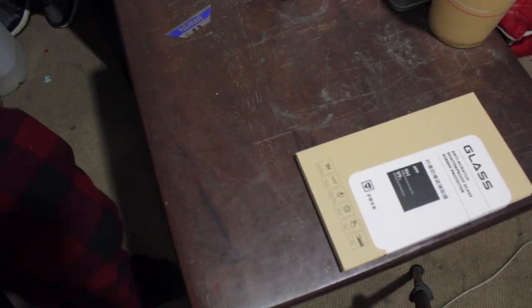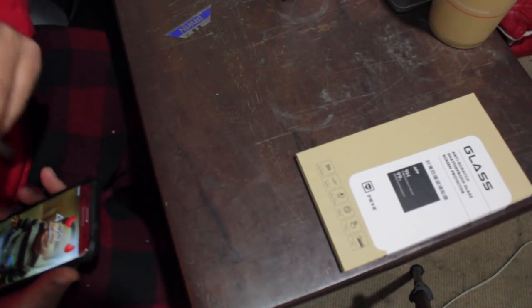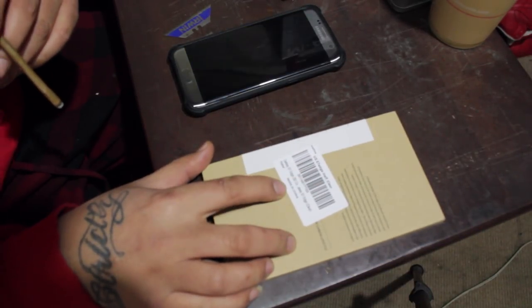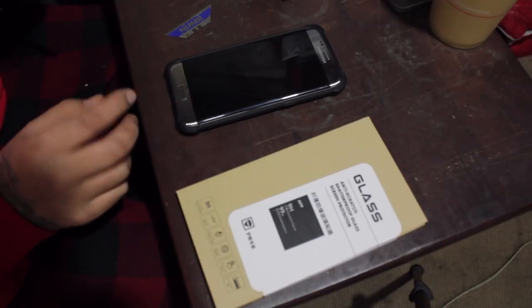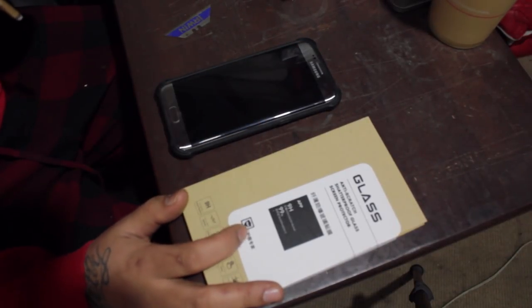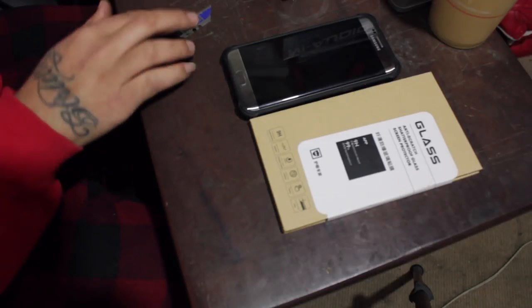Hey, what's going on y'all? This video is about the anti-scratch shatter glass screen protector I ordered on Amazon. I needed a screen protector that's actually case friendly, so that's the reason why I bought this. I'm basically showing you guys whether it really works or not, so let's check it out.